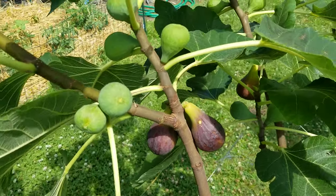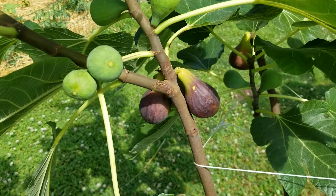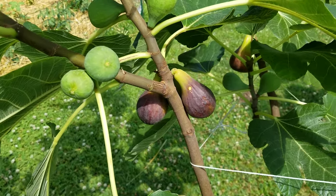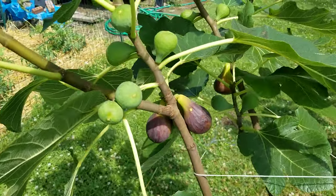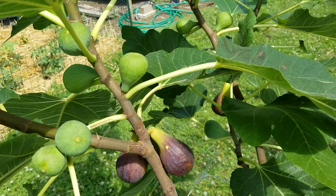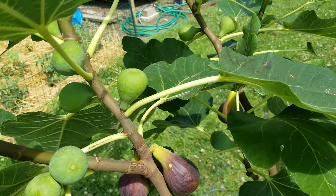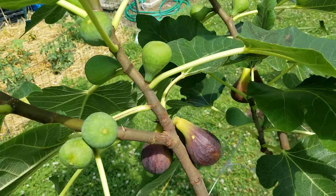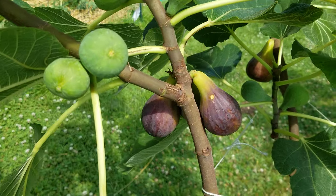Well, the Breba are ready. It's July 3rd. And this is my Genovese Nero, which for those who like the discussion about whether Genovese Nero is the same as Italian 258 — the Breba are both getting ripe exactly on the same day.